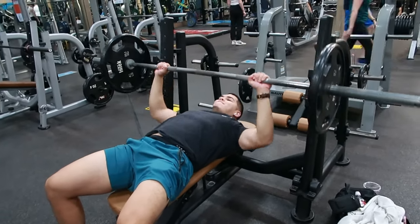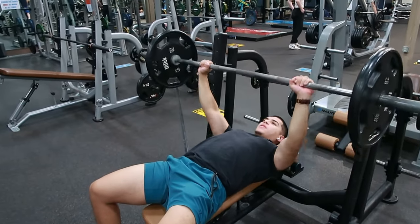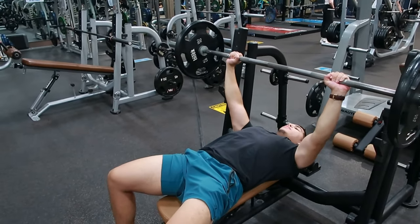Dímelo mi gente, we are active again with David and Kelsey. So we started off with some bench press, as you can see.